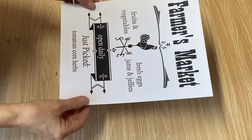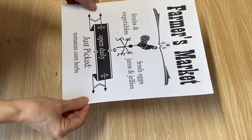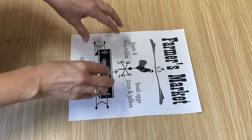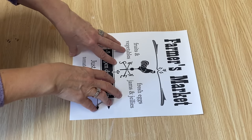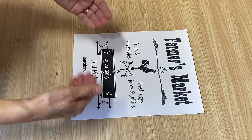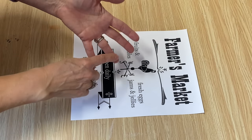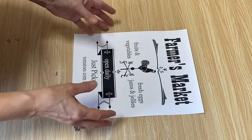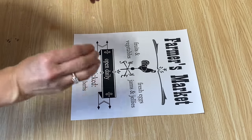I've just printed off one of my graphics on a plain piece of paper and I'm going to transform it into something that looks old and vintage antique. This process is perfect if you want to create paper that looks old for your journaling, scrapbooking, decoupage, or any sorts of arts and crafts — this works fantastic.